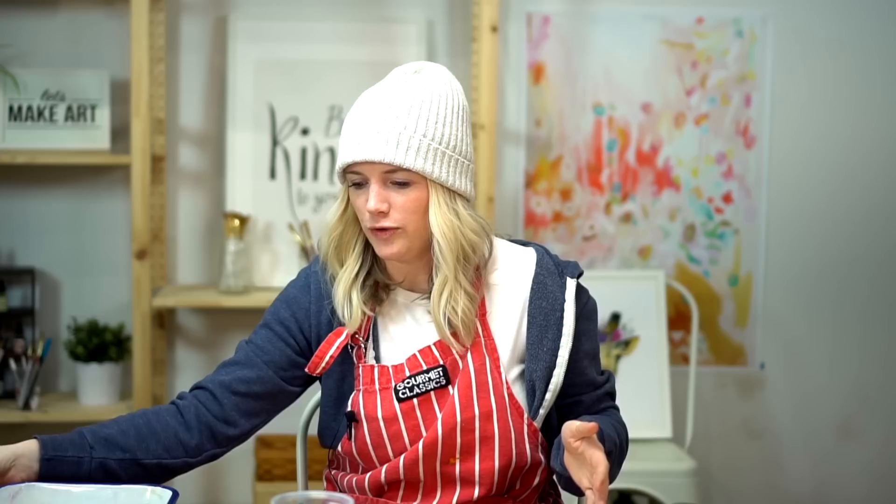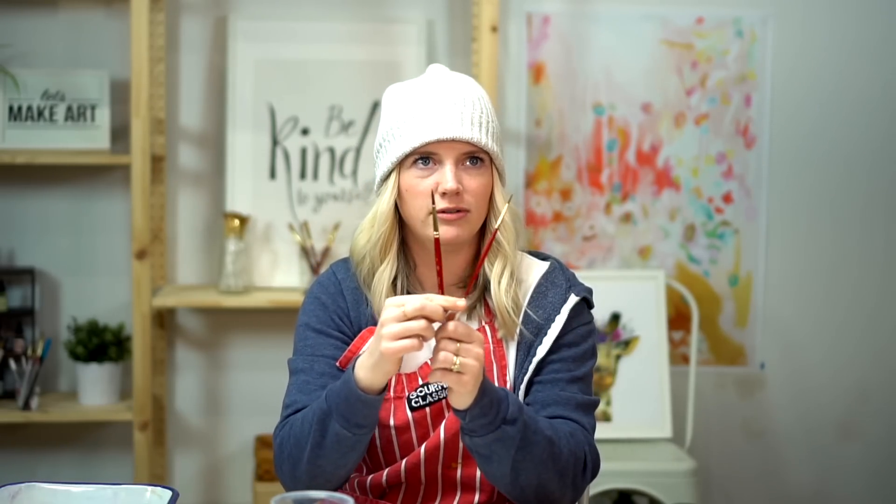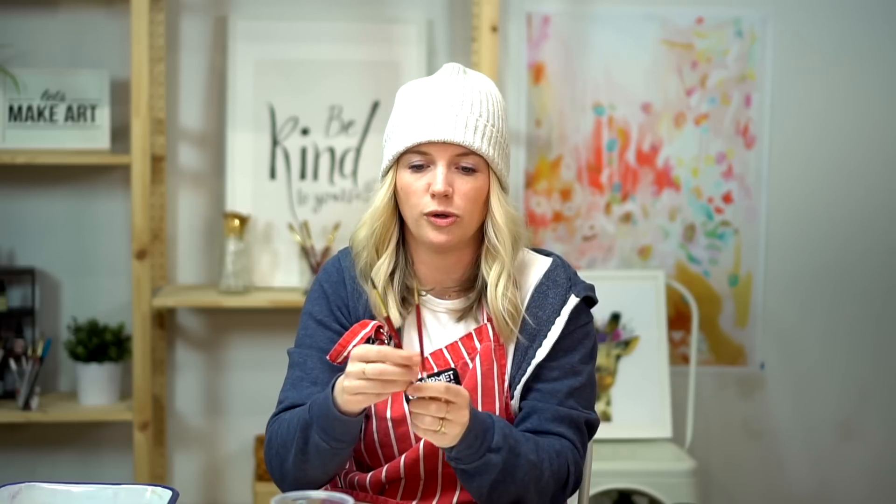We are using two brushes today — a round six and a round two, the same brushes we use every week. They're Princeton, really high quality, wonderful brushes and pretty affordable. If you want to take a look at those we sell them on our website letsmakeart.com. You can get brushes, paints, and paper.